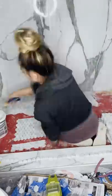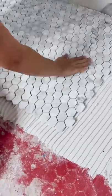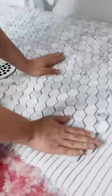Hot Mess House Renovation Part 80. Do not scroll because today you are getting the long-awaited reveal of the master bathroom.